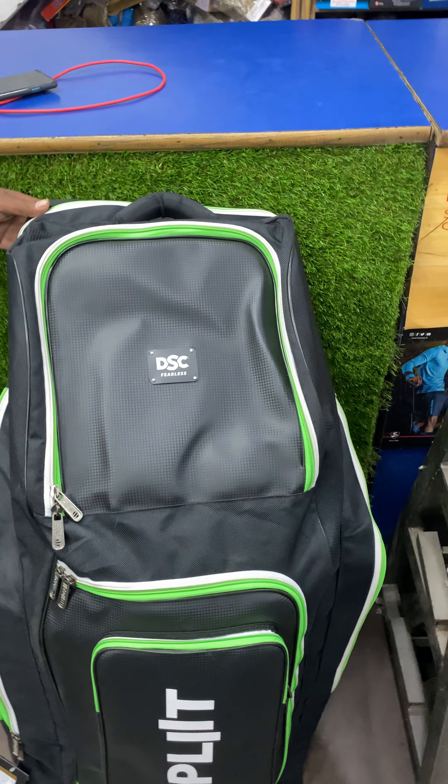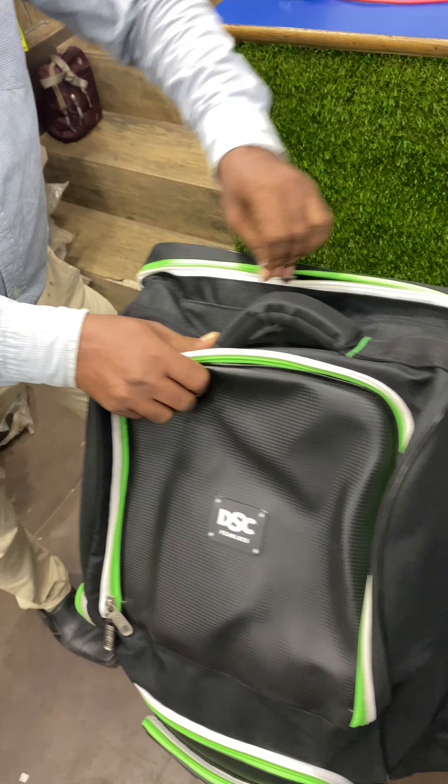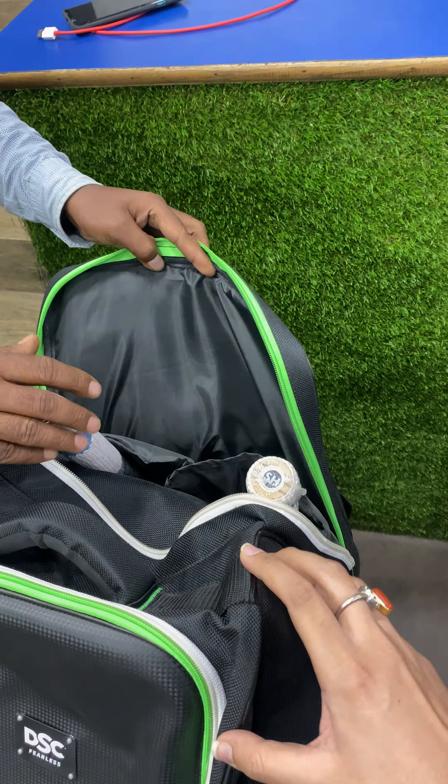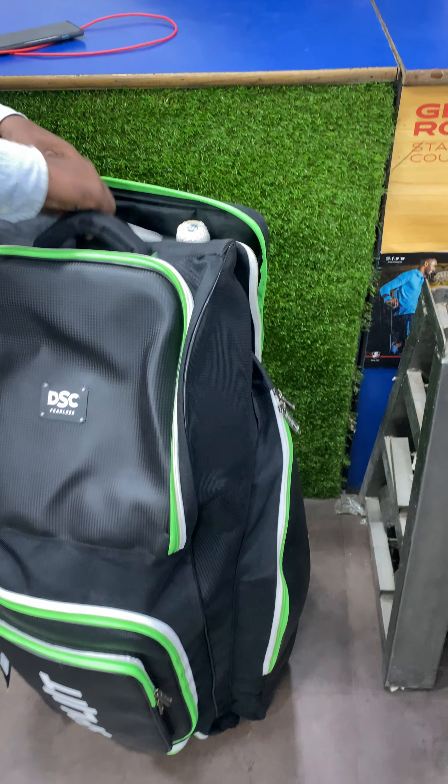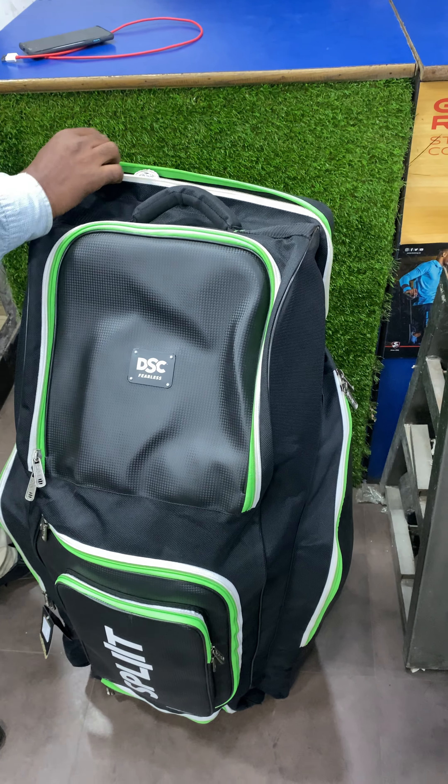I'll show you the bat compartment first. So this is your bat compartment — we've kept 2 bats over here. I'll show you the main compartment now.